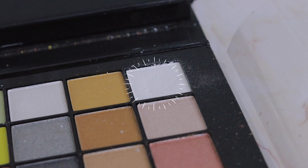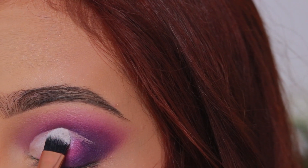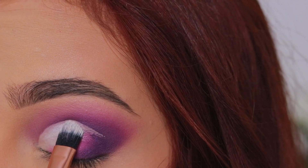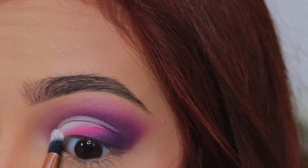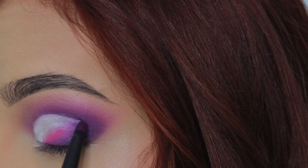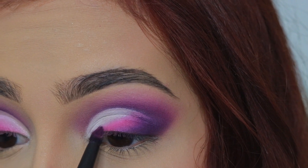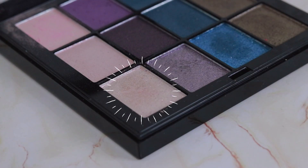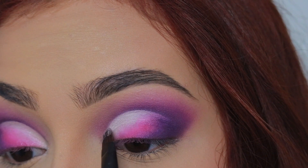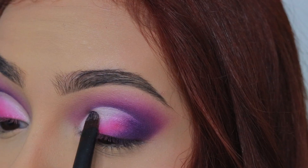Luego vamos a aplicar una sombra blanca en lo que queda del corte de cuenca y nos aseguramos de difuminar todo muy bien. Después vamos a aplicar una sombra que es como un rosadito bien pálido y esto lo vamos a aplicar encima de ese blanco para darle un poquito más de brillito.